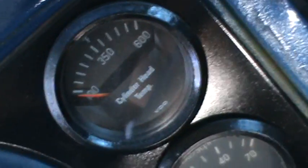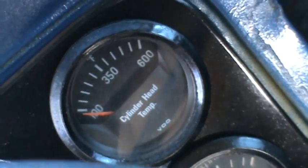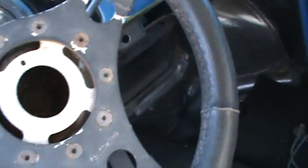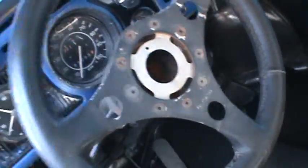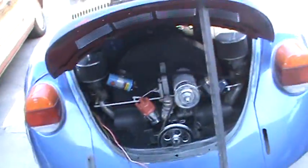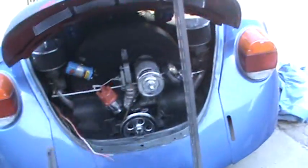This car does have gauges in it, and the cylinder head temperature is probably the most important gauge to have on a Volkswagen — you can monitor what's going on with that. Aluminum melts at 600 degrees. Volkswagens on the interstate, I've heard as high as 350 — that's a little hot on a cylinder head. I've seen them up around 400 to 500 when they have holes in the tins.